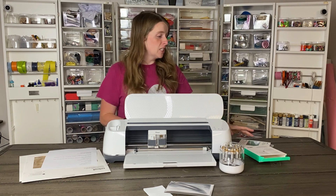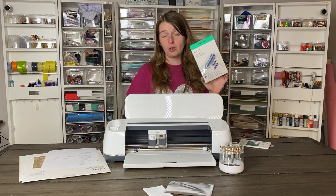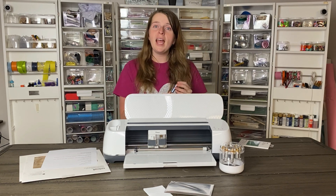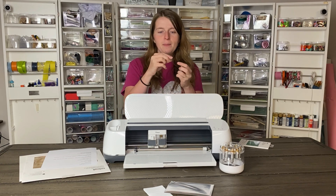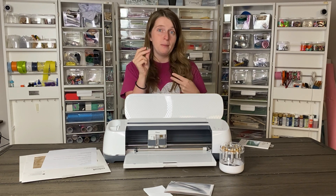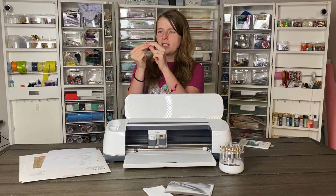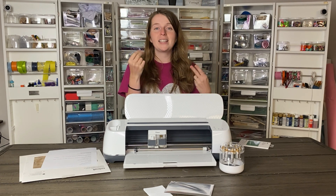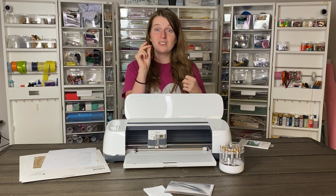So first off, let's talk about what comes with the foil transfer kit. This is $39.99 and it comes with the housing and three tips. The little tips are for the different line types — there's thin, medium, and bold — and that is signified by the little lines on the tip. Three lines is bold, two lines is medium, and one line is fine.